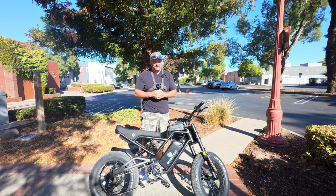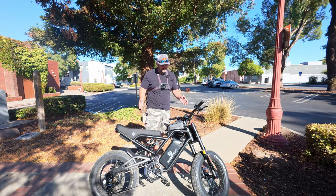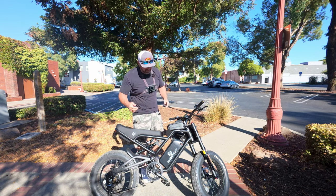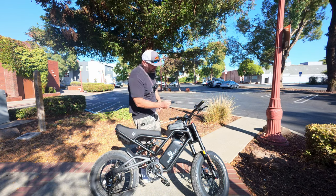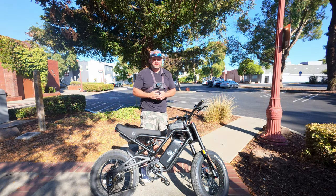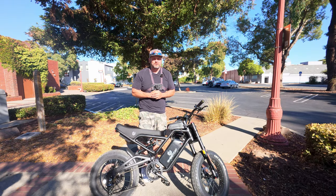Hey, what's up guys, welcome back to the channel. Today we're gonna be taking the Ghost Cat F3X out. This is Ghost Cat's newest offering — it's basically an upgraded version of the F3. It's got a better front fork, upgraded headlight, and a couple little things here and there. All in all, we're just gonna go ahead and terrorize the town and have a good time. Let's get going.